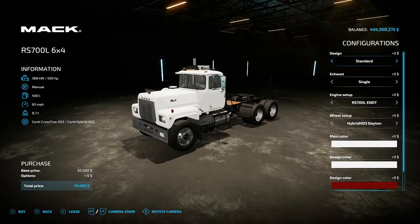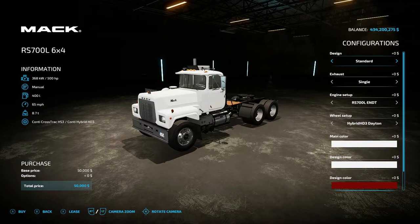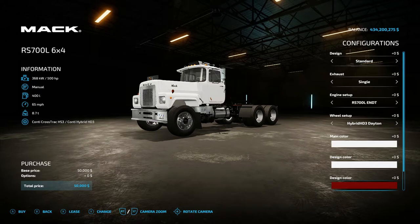Let's take a look at the Mac without the trailer back. For design you have standard design one, back to standard. For exhaust you have single and dual, back to single. For engine you have RS 700 L, ENDT, then the 700 L E9, back to the default. For wheel setup you have hybrid HD3 Daytona, cross-track HD3 Daytona, off-road HD0 Daytona, hybrid HD3 aluminum, cross-track HD3 aluminum, off-road HD aluminum, back to the HD3 Daytona. For color you have main design and main design two.